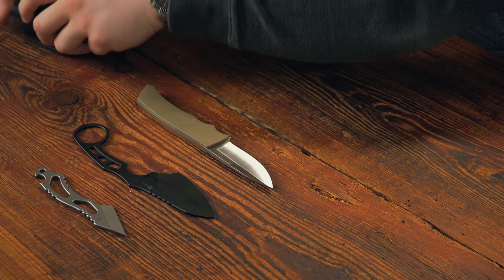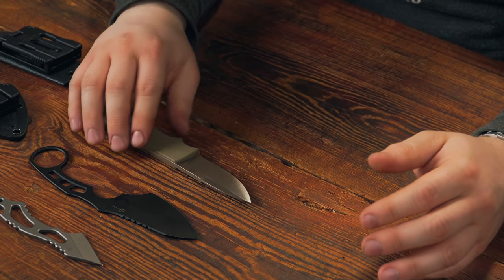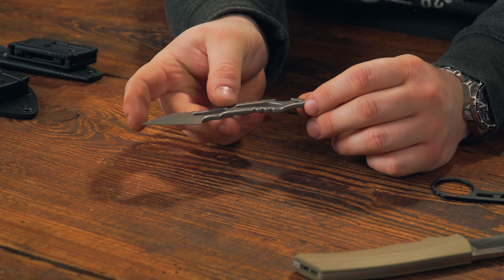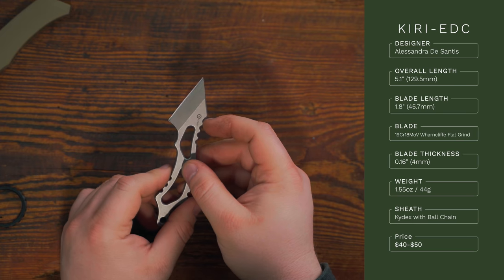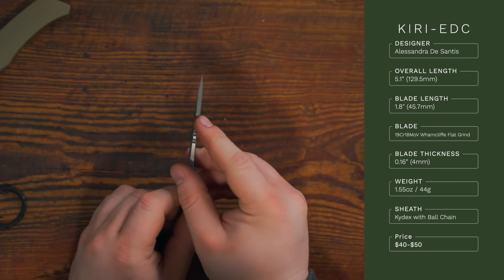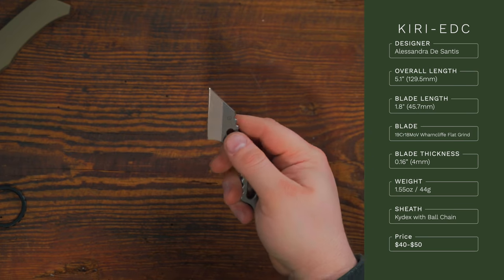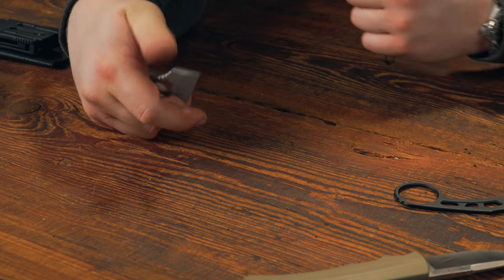Civivi also offers fixed blades. The Kiri EDC, designed by Alessandra DeSantis, is a small neck knife with an overall length of 5.1 inches and a 1.8-inch Wharncliffe blade in 9CR18MOV, flat grind, stonewashed finish. Blade thickness is 4mm, weight just 1.5 oz. It comes with a Kydex sheath you can wear around your neck and a small bottle opener. Price is about $40 to $50 — a very ergonomic skeletonized neck knife.